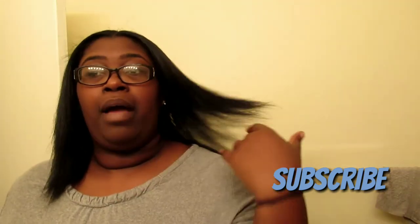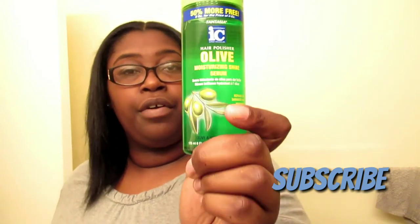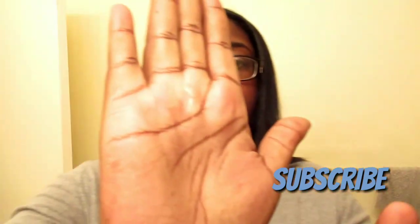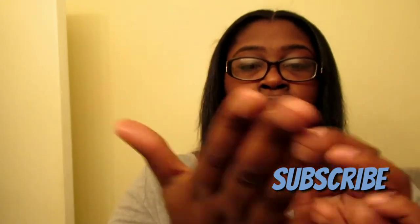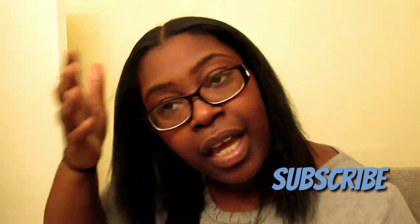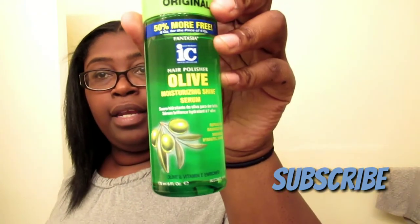Right before I flat iron, I used this for the first time — this olive oil moisturizer shine serum. It's really light. It does not feel greasy or oily at all. The consistency is kind of thick, like a light syrup. You just rub it in and it's so light. You just put it on your hair and it's supposed to help with damaged hair — keeps the hair moisturized, repairs damaged dry hair, nourishes, hydrates, and shines. That's by Fantasia.